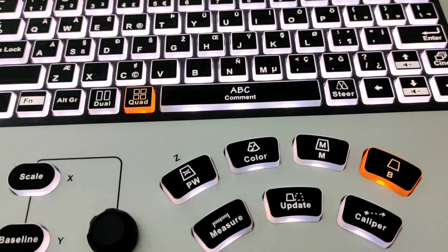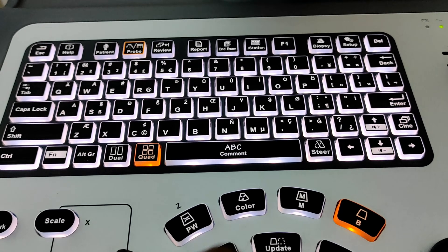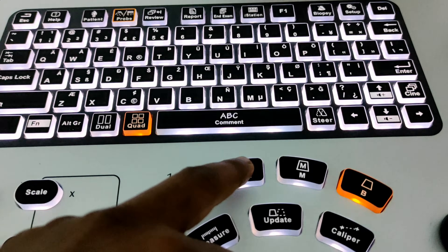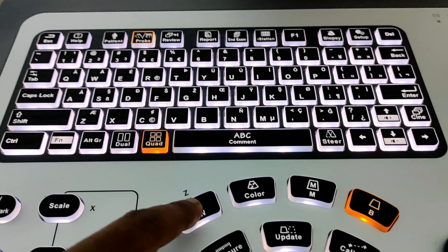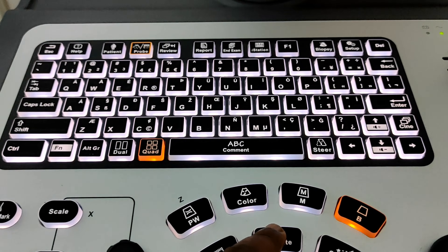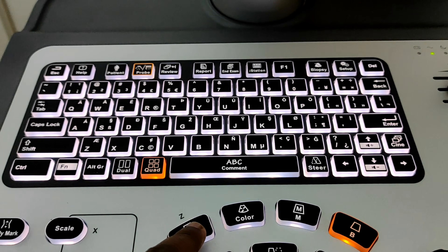This one is our M-button, used for measuring fetal heart rate in 2D mode. This one is our color button, used for color Doppler. This one is our PW button, used for measuring fetal heart rate in Doppler mode. And this is our update button, used to listen to the heart sound.